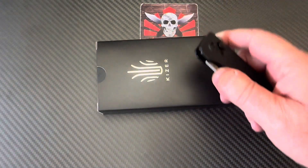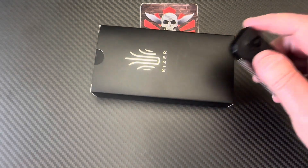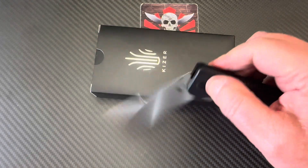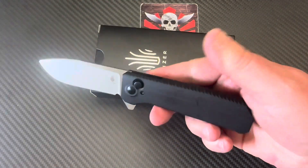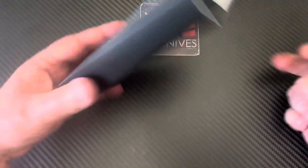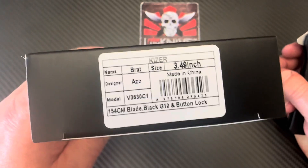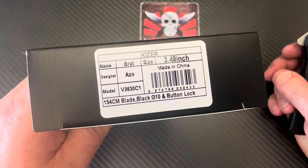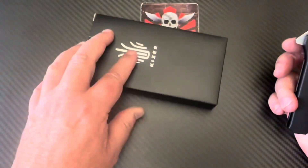Welcome to Love Them Knives channel where we always have something interesting to talk about — like knives. Today we're looking at a button lock knife from Kaiser in their Vanguard series, their budget line. It's a 154CM blade, black G10, a button lock, and it's an AZO design called the Brat.